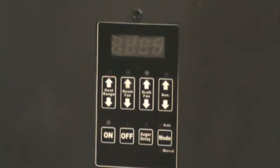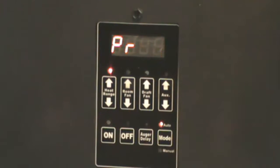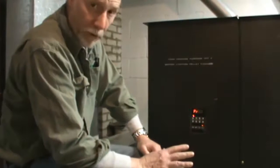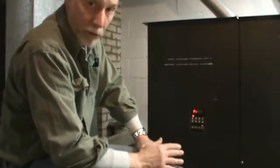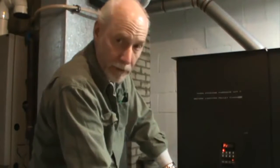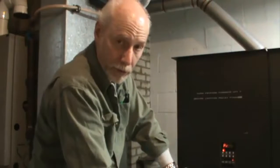All you have to do is push on. You've got a four-minute delay before your auger starts running. After four minutes, your auger will start turning and you will start dumping pellets, cherry pits, or whatever you're burning down into your ash pan. That's going to run for 54 minutes. At the end of 54 minutes, your furnace is going to shut down.